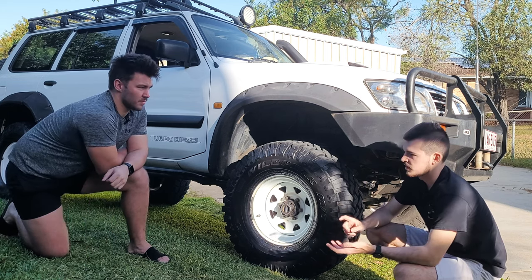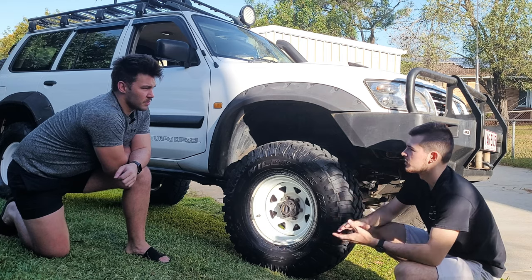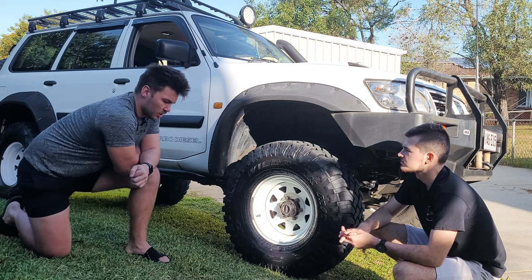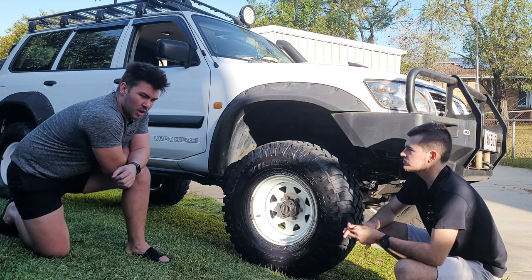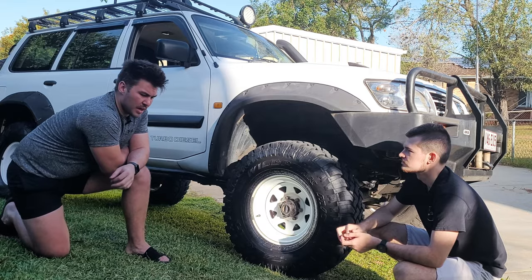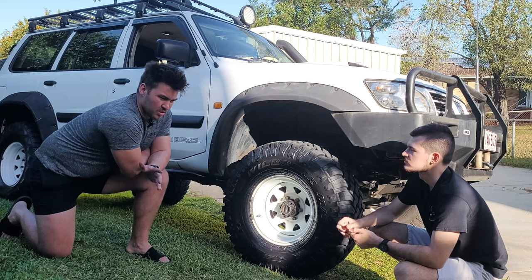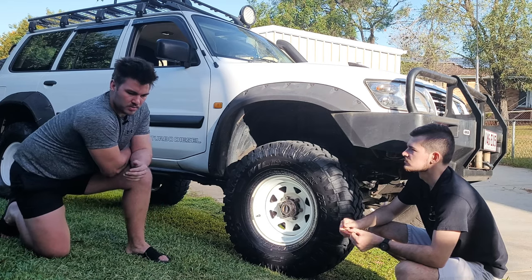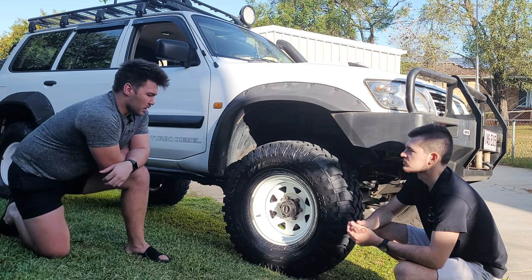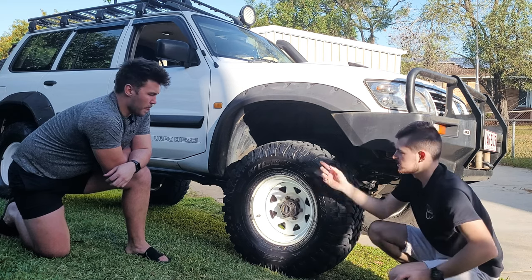The Yukon locker is a mechanical auto locker imported from the US. It didn't clunk or cause any issues while driving off-road. It fits a range of vehicles — a list will be added in the description. Highly recommended and no issues so far.